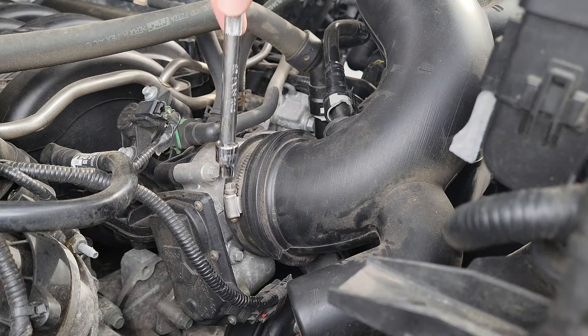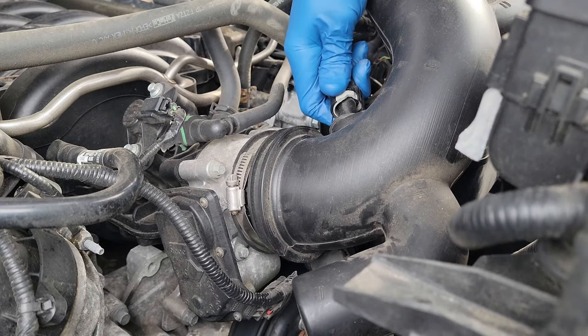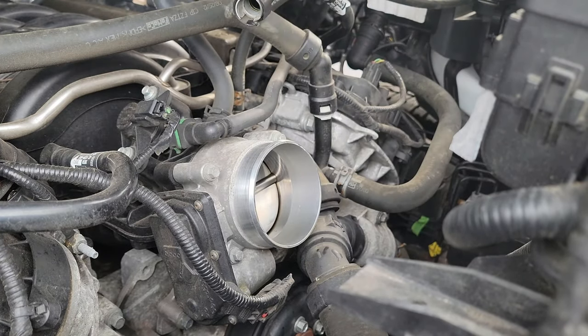Now let's remove the air intake tube. There are two 8mm steel hose clamps you need to loosen in order to get the airbox out of the way. Also, remove your PCV line. This will give you a clear path to the T-connector.